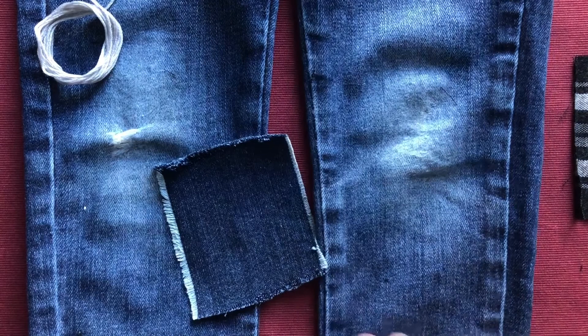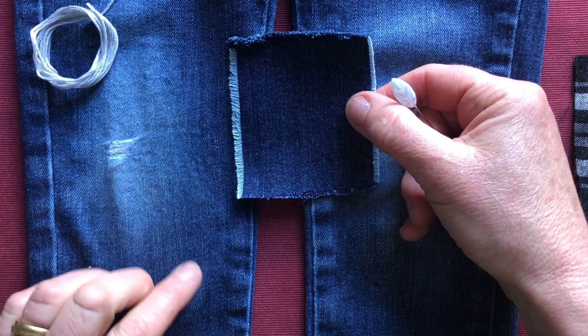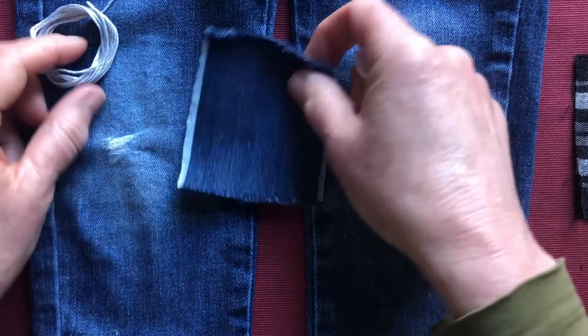We're going to look at various patches — I'm going to call them visible patches. I'll do a few videos of different alternatives. I happen not to like patches that are invisible because I think it's very difficult to make them look completely invisible, so you might as well make it part of the artistic nature of your mend.